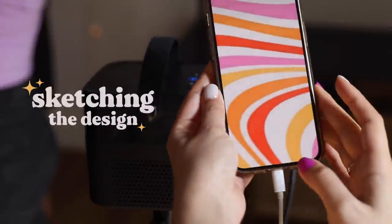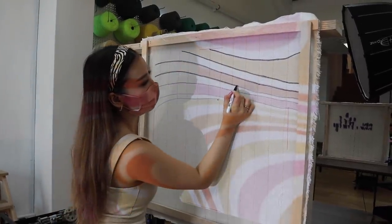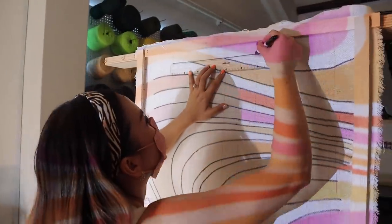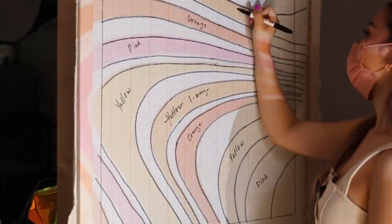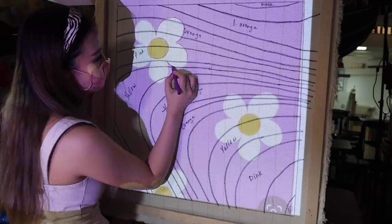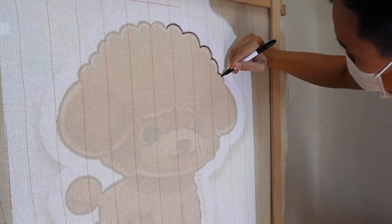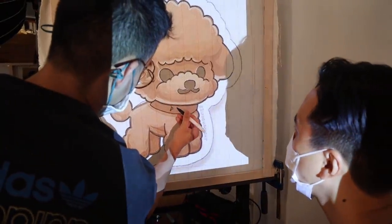Then it's time to sketch the design. I found some really cool swirl patterns on Pinterest, and they had a projector there that connected to my phone, and I pretty much used that to trace out my lines. Then I went in and marked and planned which colors I wanted to use. Afterwards, I felt like I needed some flowers, so I drew some flowers on top of these swirls. Beside me was Alfred, and he was working on this super cute little custom rug for Biscuit, our dog. He had the cutest poodle design ever.